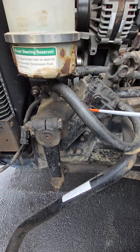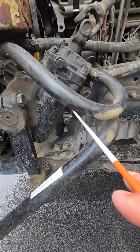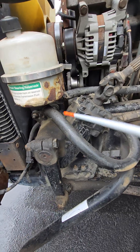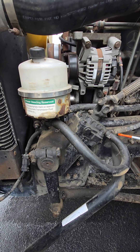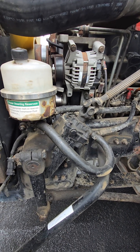Then we're going to the steering box. I'm checking to make sure that it is securely mounted to the frame, and it's not cracked, damaged, or leaking. I want to check the hoses going to the pump as well as the reservoir, making sure that they are not damaged, bulging, or leaking, and that they're securely fastened on both ends.